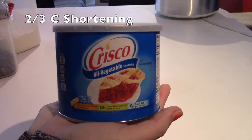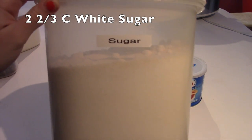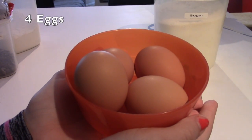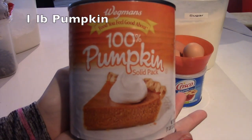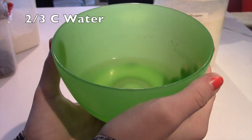I'm going to start off with the ingredients. The first ingredient you'll need is two thirds cups of shortening. The second ingredient is two and two thirds cups of sugar. Then you will need four eggs, one pound of pumpkin, and two thirds cups of water.